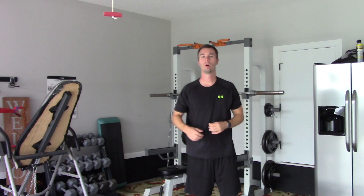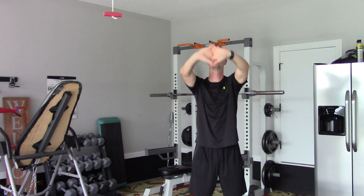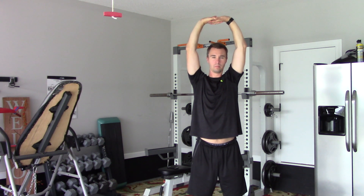Now we're going to do an overhead stretch. You just take your hands, lock your fingers together overhead, hands facing upward. Stretch as high as you can. This is stretching your upper body, back, shoulders, and some of your abdominal muscles.